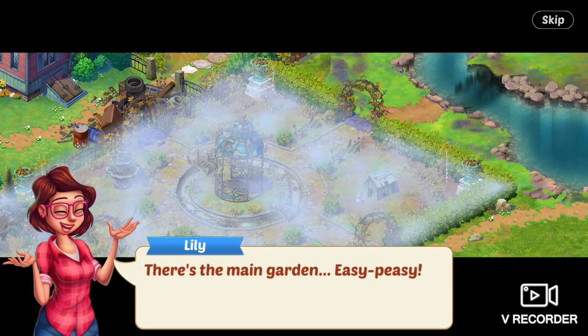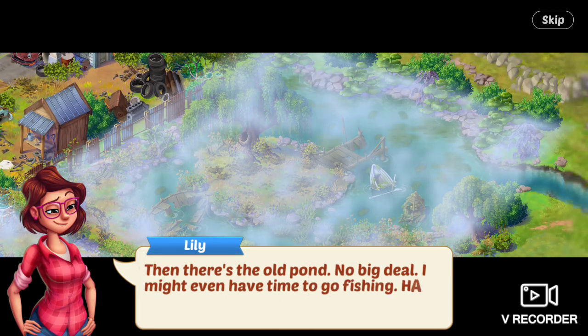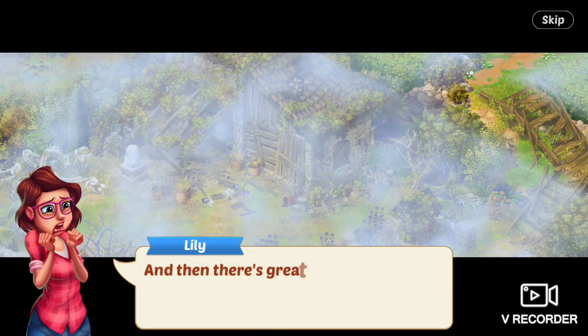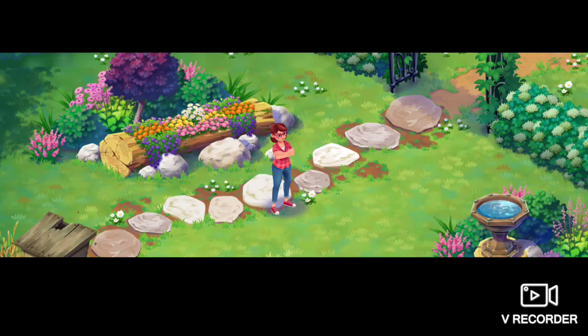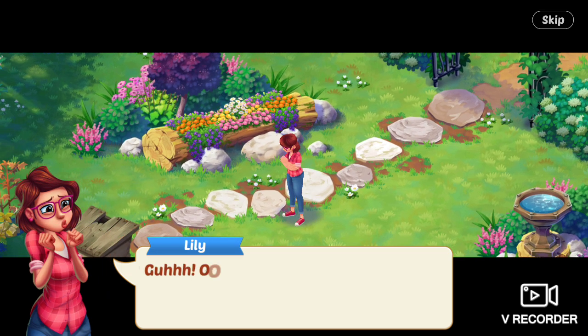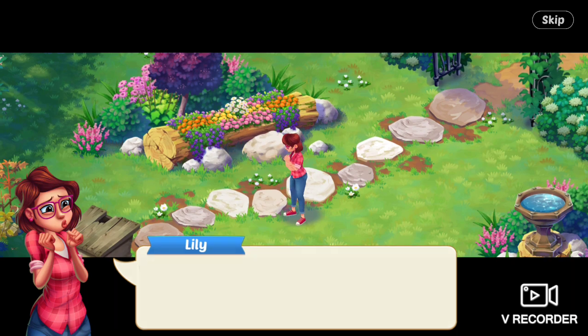There's the main garden area — easy peasy. Then there's the old pond — no big deal. I might even have time to go fishing! And then there's great-uncle Arthur's studio, and all the rest. One month to do all this? What were you thinking, Aunt Mary? Okay, I'm freaking out. I need some tea to calm my nerves. Tea with honey!